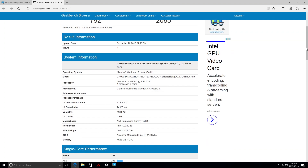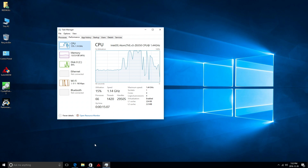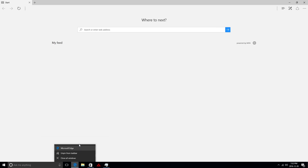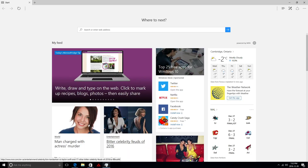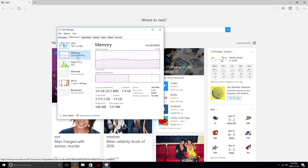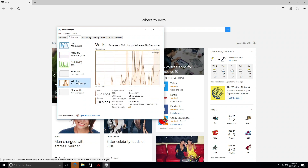Looking at the performance monitor, we can see the CPU and system info. As I open more Windows Explorer windows the CPU works much harder — currently running at 1.7 GHz. Under Memory we can see the RAM speed and that about 2 GB is available at this time. Wi-Fi is also running in the background.